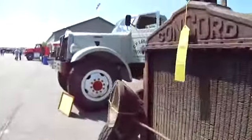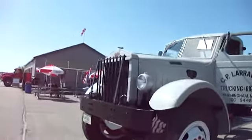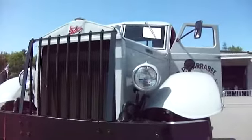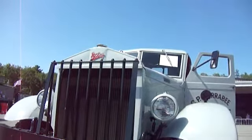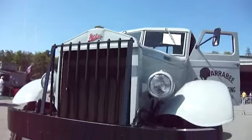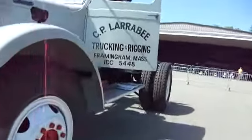Now look at this. Pretty much all homemade here. This is a 1945 Model HC 144, chain drive, six-cylinder gas engine. And it's a Sterling — pretty nice Sterling, isn't it? Look at that.